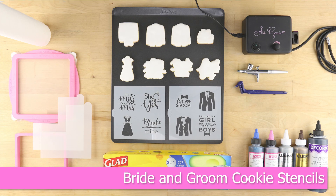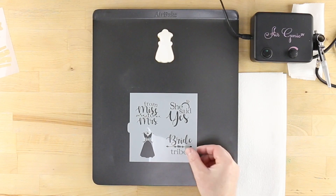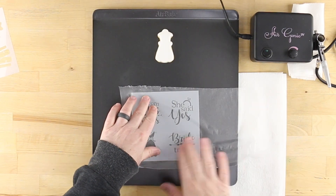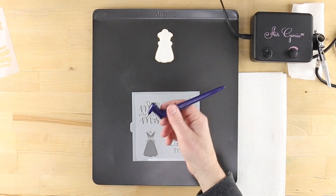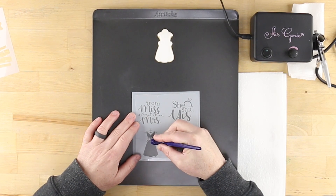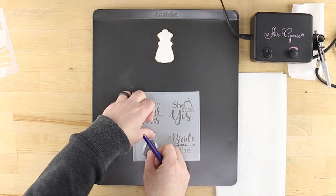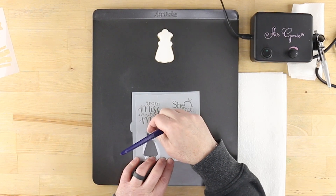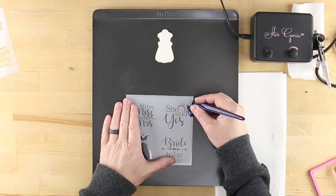Find your happily ever after with these bride and groom cookie stencils with matching cutters from Confection Couture. To isolate individual design elements, cover the stencil with Glad Press and Seal and remove any bubbles or wrinkles. Use a Gyro Cut craft and hobby cutting tool to trim and lift the corner of the plastic covering the upper and lower part of the wedding dress design. Peel away the trimmed portion, leaving everything else covered.